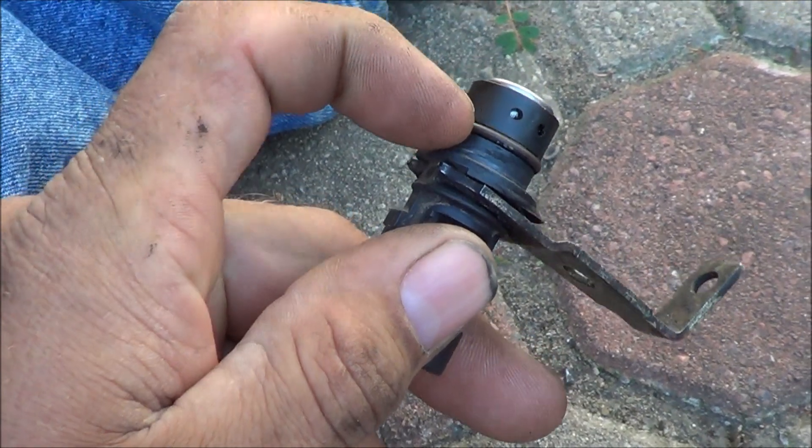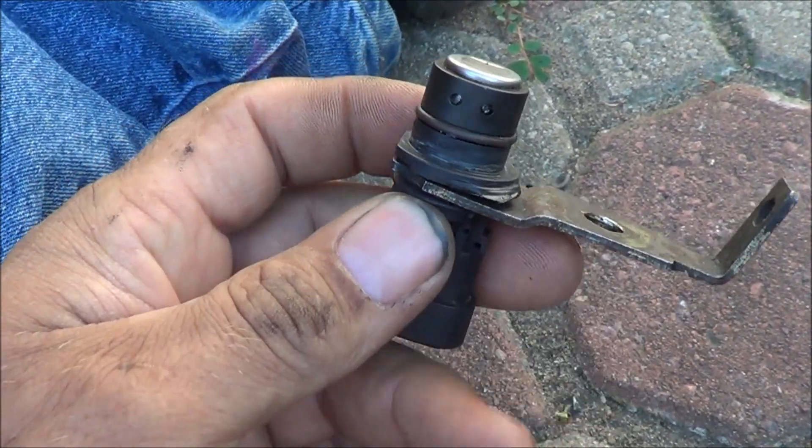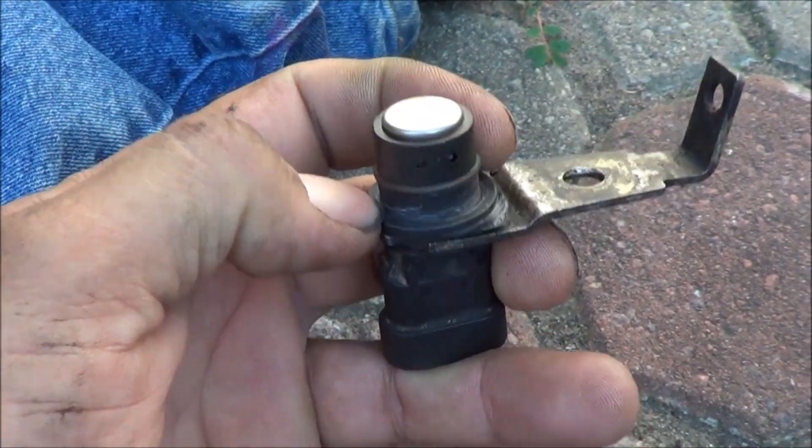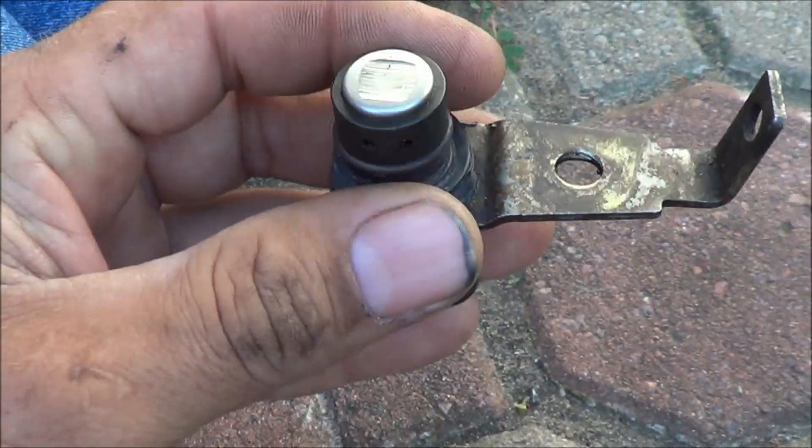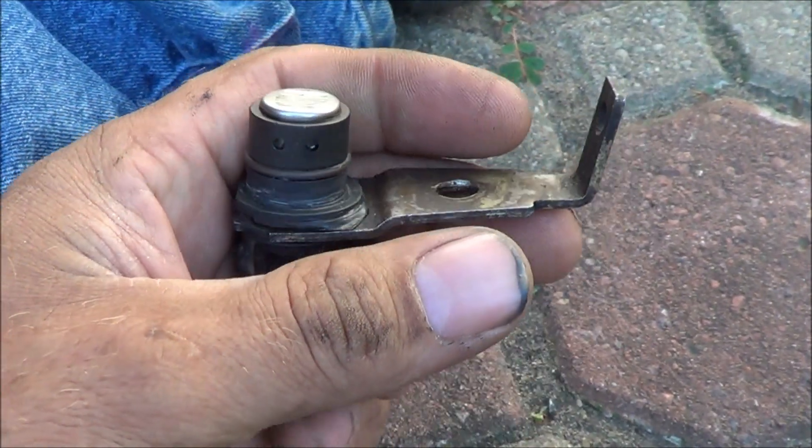There's an O-ring around the side of it here, and that's what seals it. There's a little plastic flange here that goes up. You put this up in there and tighten the bolt down, and it should be good to go.